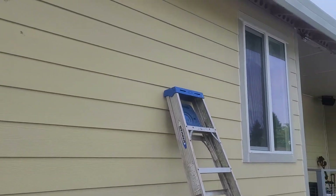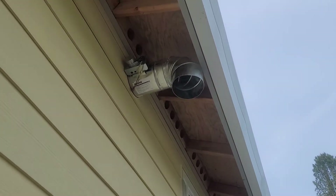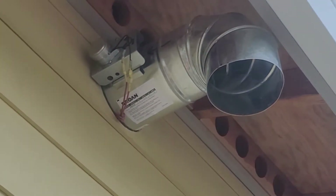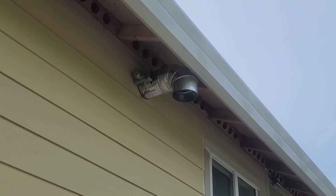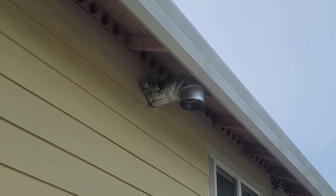So I went on eBay and I found this Braun damper for makeup air. And I'm installing it on the outside of the house and running the wires to the inside. I've put a hole through there. I'm going to build a box over that with a nice vent, a register, a grill on the outside of it.